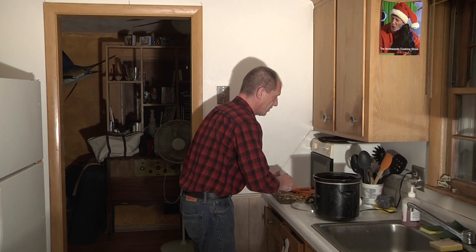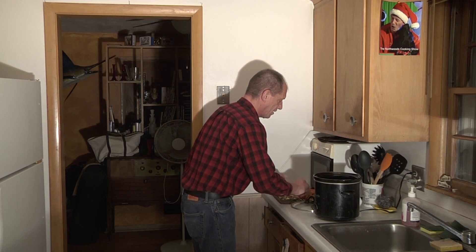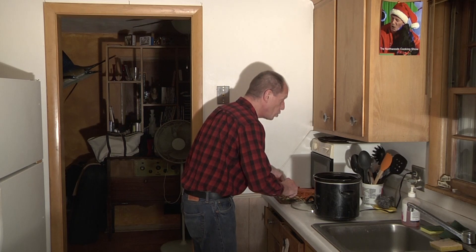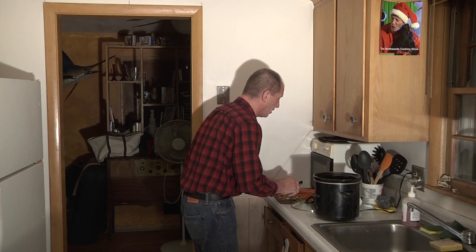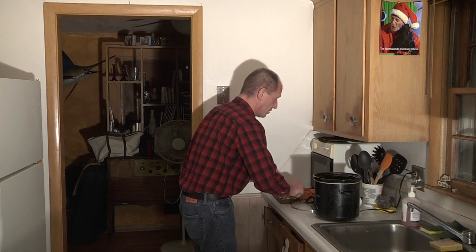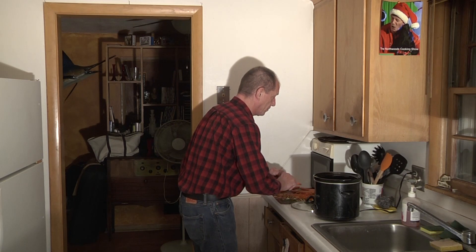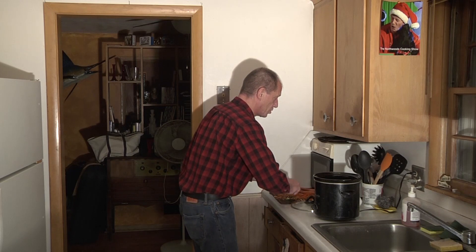Hello and welcome to the Northwoods Cooking Show. I'm your host Uncle Roy and as you can tell I'm not dressed for baking or cooking — I'm on my way to work. So what I want to show you today is we're going to be making quick fix meals that don't take no time at all or very little effort to make. We're going to do the crock pot, and this will be done when I come home from work this afternoon.